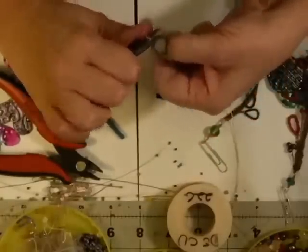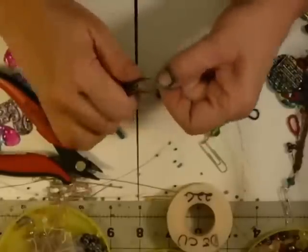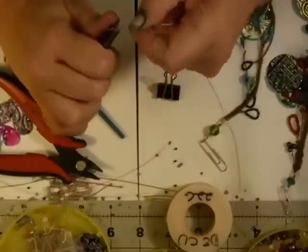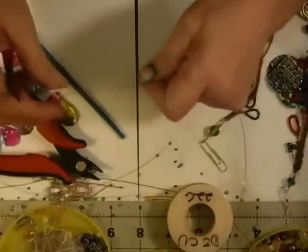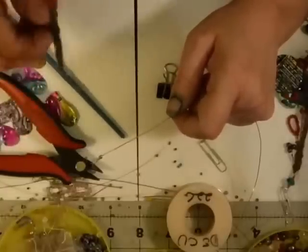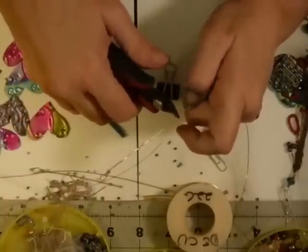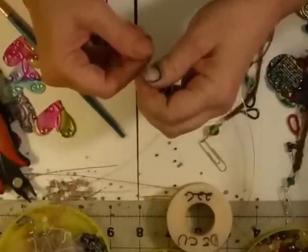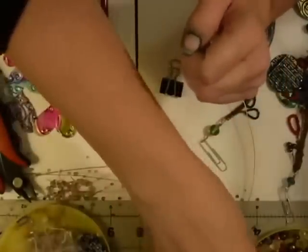I've been a studio jeweler, a fine jeweler for a long time, and one of the best pieces of advice someone gave me when I first started making jewelry was: if you can use your hands, your hands are your best tool — use them over a tool every time. Then we're going to cut off a piece of wire, and we're going to add a bead before we hook it onto this.